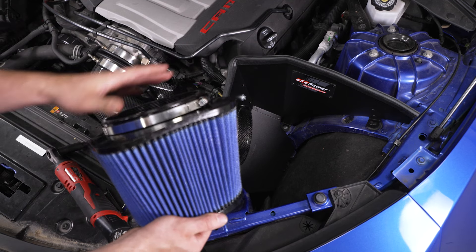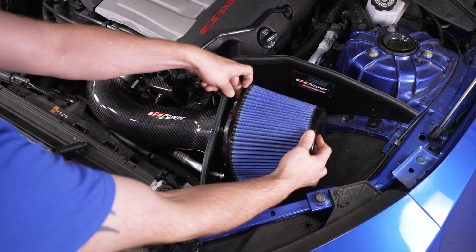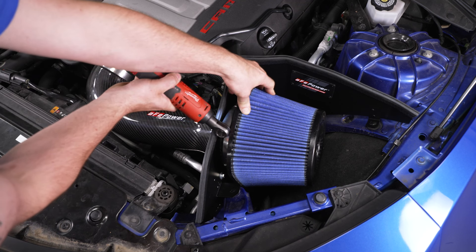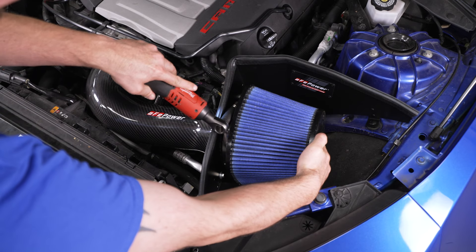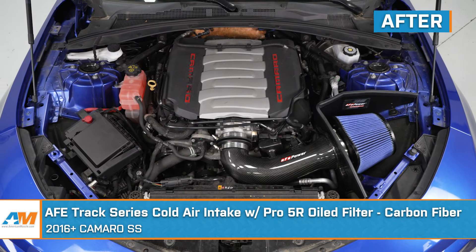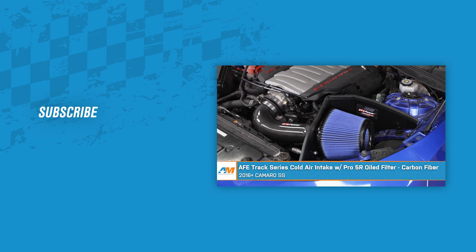Slide the filter over the edge of the intake tube, position it where you want, then grab your ratchet and 8-millimeter socket and tighten the clamp down. And that wraps up our install of the AFE Track Series Cold Air Intake with Pro 5R Oil Filter, carbon fiber, for a 2016 and newer Camaro SS. For everything Camaro, keep it right here at americanmuscle.com.